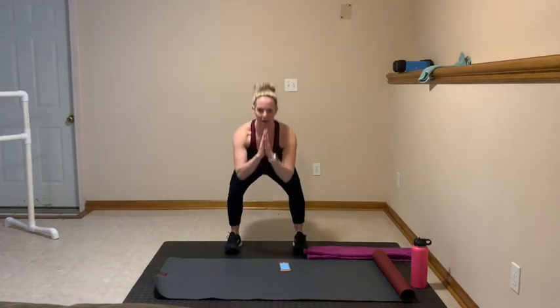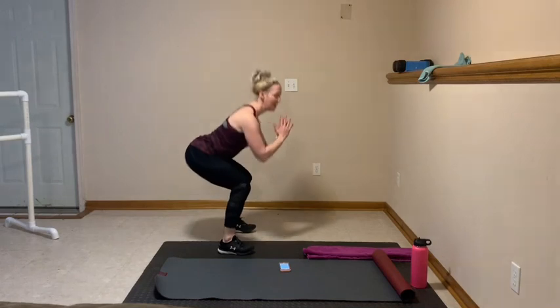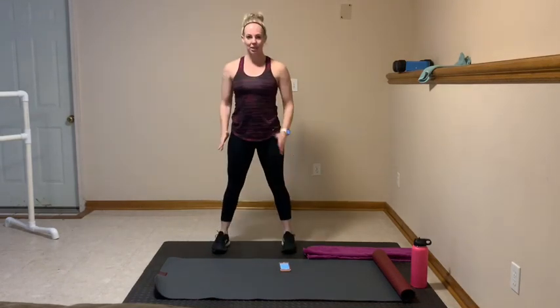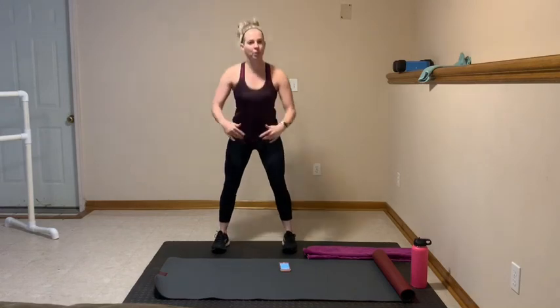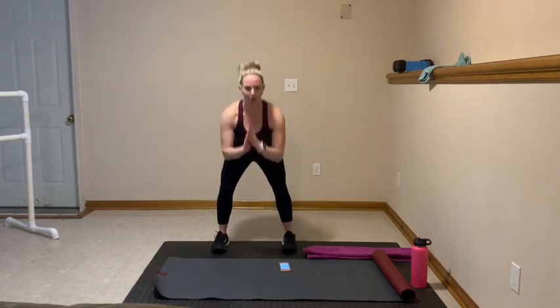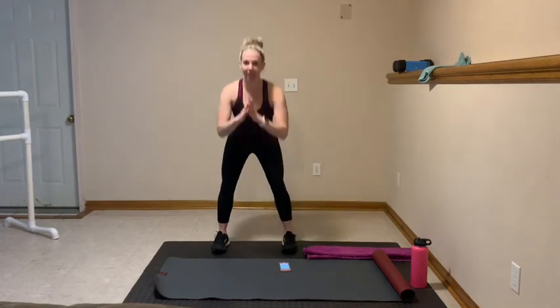Here are those deep squats — down and up, sitting back through the heels. Back flat, chest lifted. Inhale, exhale right here. Try to go as low as you can. Keep those knees behind your big toes. Sit back in the heels and squeeze to the top. We're doing this 4 times through, so you can go nice and controlled. You're at 30 seconds. In 3, 2, let's pick it up — in and out. Drop it in right here, pick it up. Otherwise, modify: side step and down. As quick as you can.